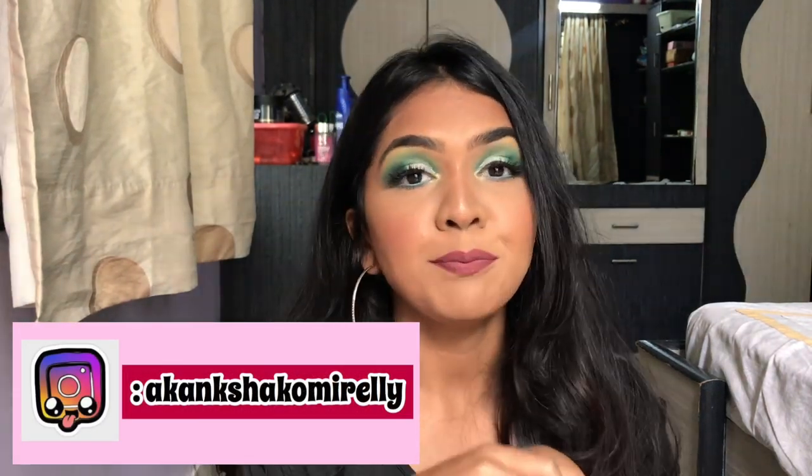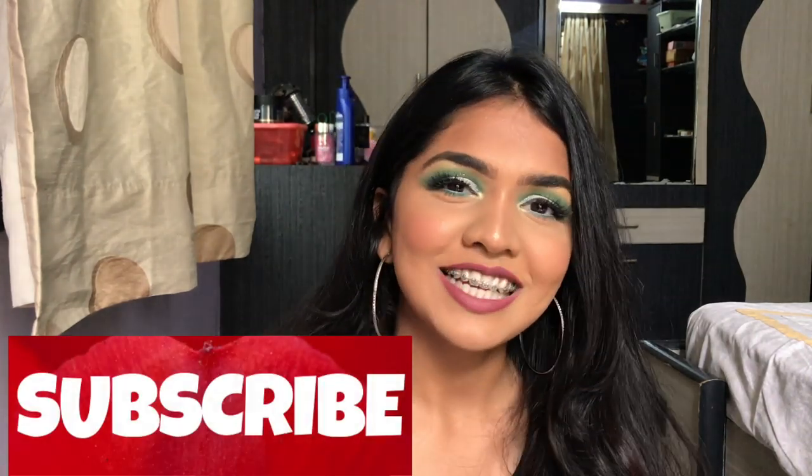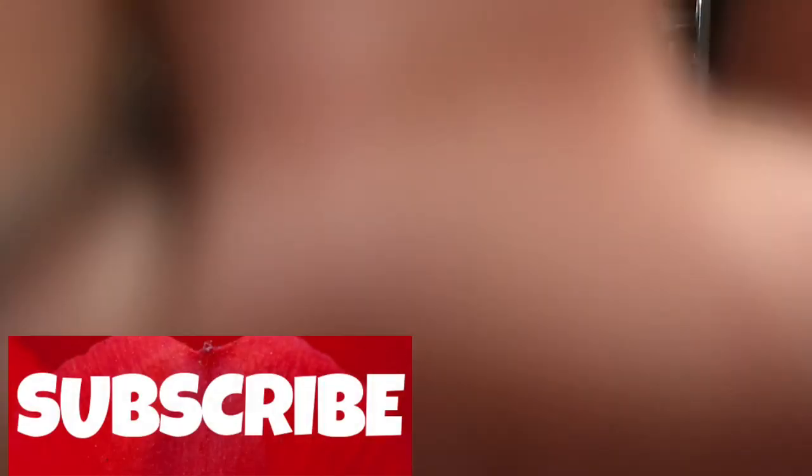That's the finished look! I hope you guys learned something from it. Please like, share, and subscribe to my channel if you like what I do. That's it for today — I'll see you guys in the next video, bye!